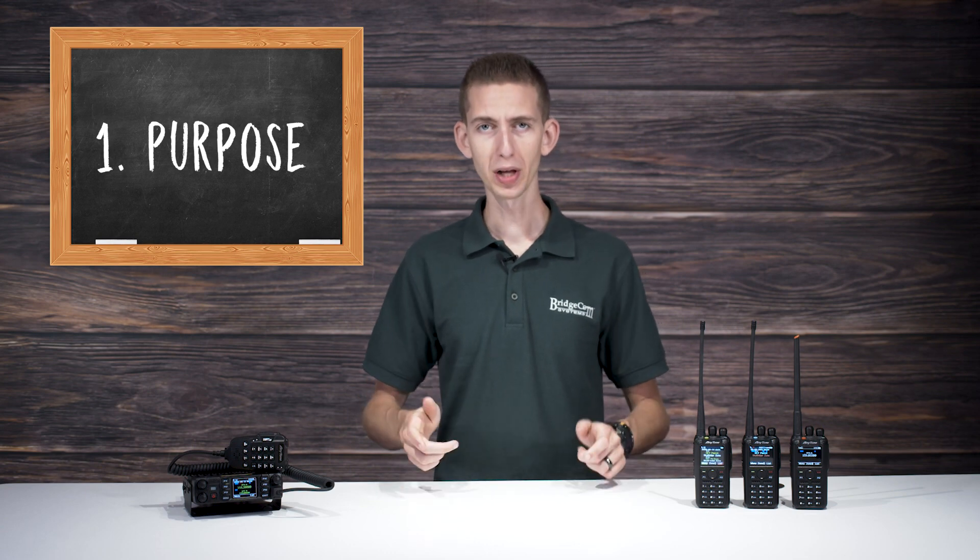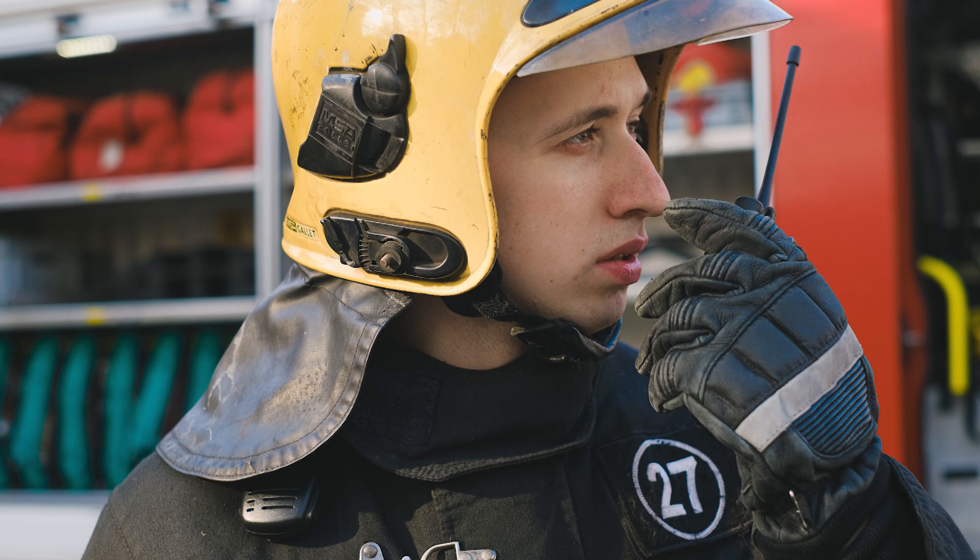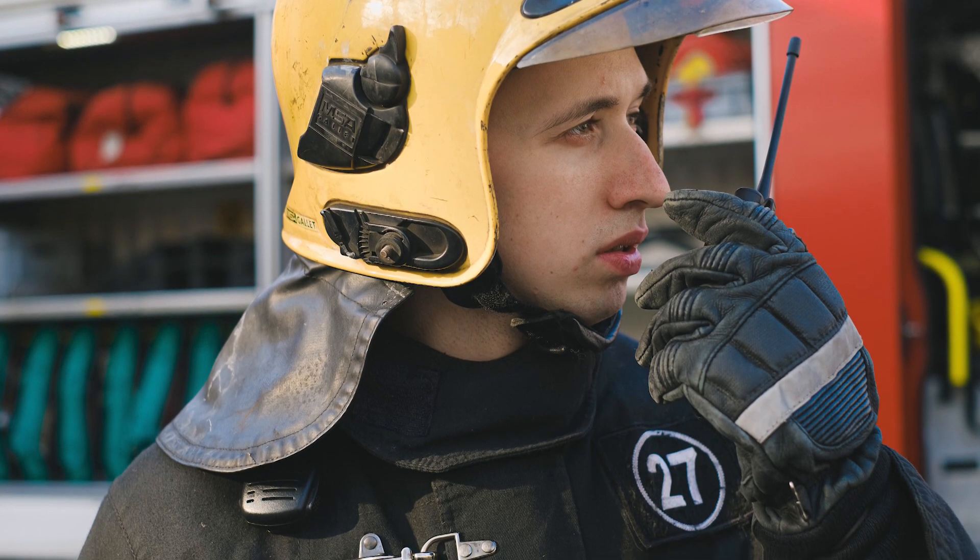You need to ask yourself: what will I be using this radio for? Will you be using it to casually chat with other hams in your downtime? Or do you want to participate in some serious volunteer work? Depending on your answer, the radio you need could be completely different.